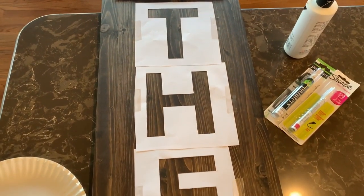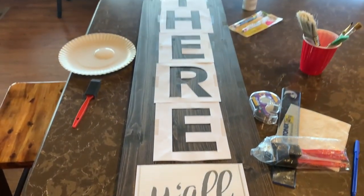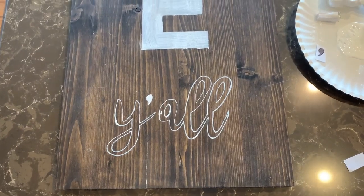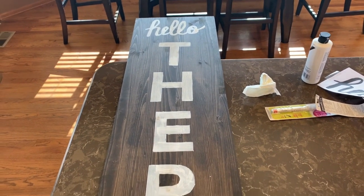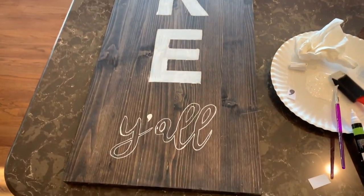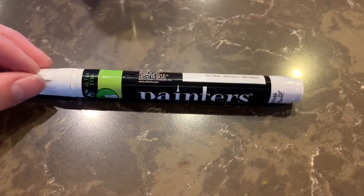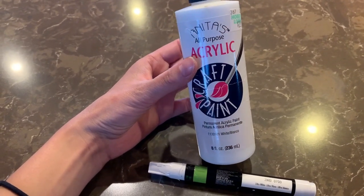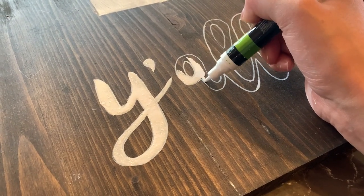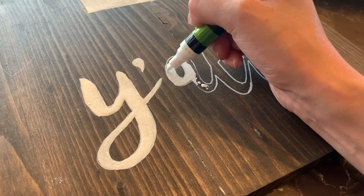Moving on to the last sign — I decided to put 'hey there y'all' on this one and I really love the way it turned out. This one is definitely my favorite. I'll be switching my two signs out on my front porch. As you can see I've already done 'hello' and 'there,' and I'm just going to start on the 'y'all' at the bottom. I already have it outlined. This is the paint pen I'm going to be using — I got it at Walmart. This is also the exact acrylic paint I got from Hobby Lobby.